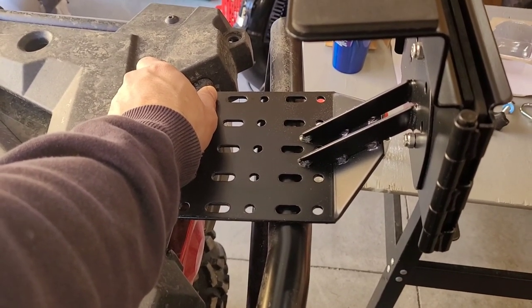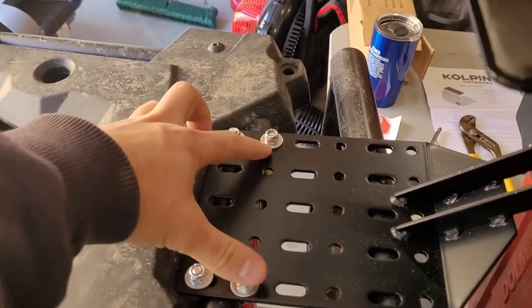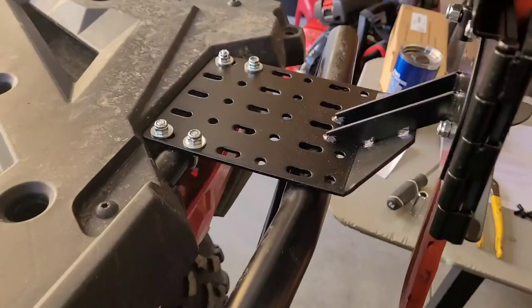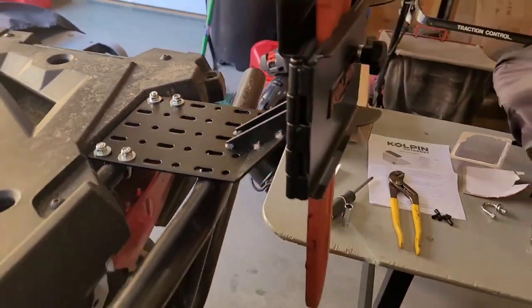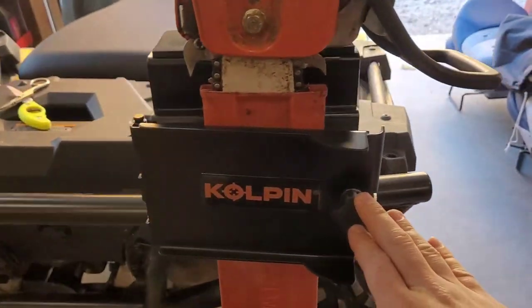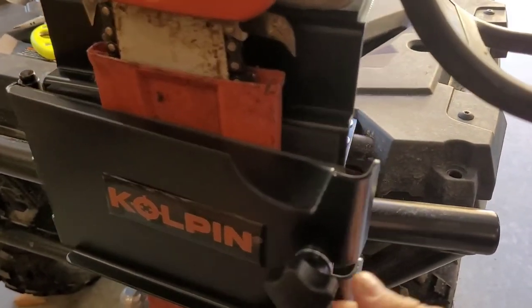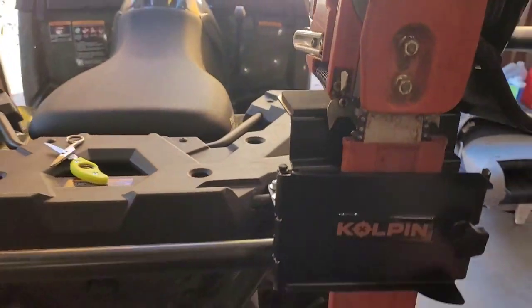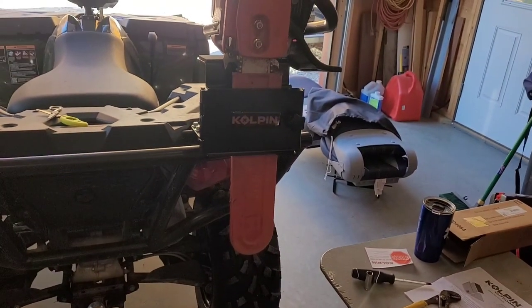Ended up doing two U-bolts with washers and nylon lock nuts, and it doesn't move at all because I tightened it enough. Basically, through this knob on here you loosen it and then you can swivel it out of the way, and your saw stays there. This is actually pretty good — saw doesn't move at all. I'm not worried about it impaling me or anything like that.